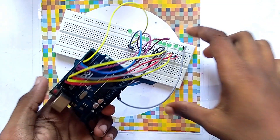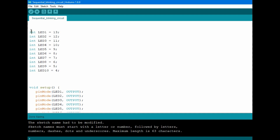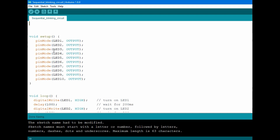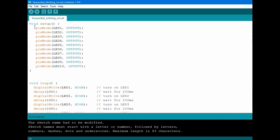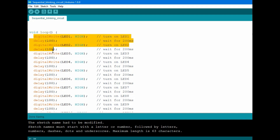Now we have to go to the code. Firstly, you have to open your Arduino IDE software and write the following code. We have initialized the digital pins from pin 13 to pin 4. In the void setup section we set the pin modes as output. In the void loop section we set the LED pins as high and use the delay command to keep the LEDs on.